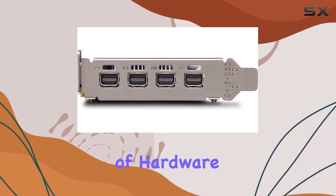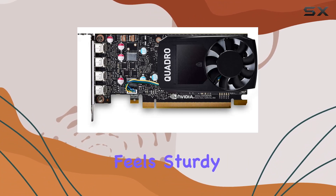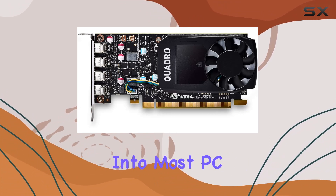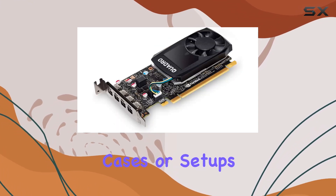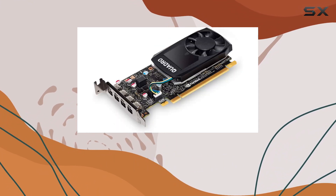PNY has crafted a solid piece of hardware here. The card feels sturdy and well-made, fitting seamlessly into most PC setups. It's compact, which is great for those working with smaller cases or setups where space is limited.